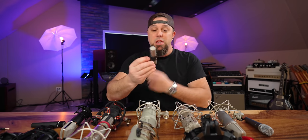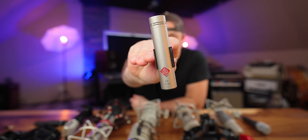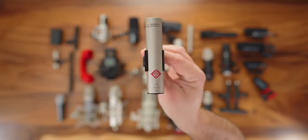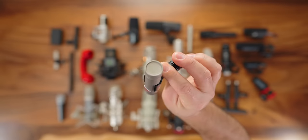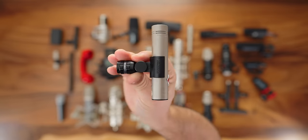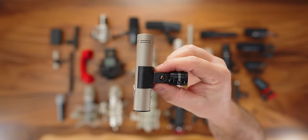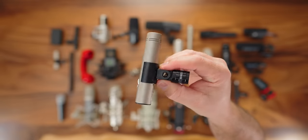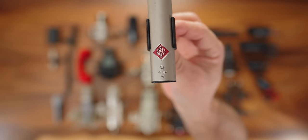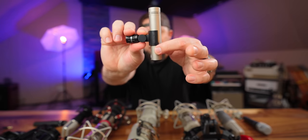I can't say enough good things about the Beyerdynamic M201 and the Royer R121 together — that's been my setup for at least four years. The Neumann KM184s are small diaphragm condensers. I have a matched pair. They sound absolutely lovely. I've been using them for acoustic guitar, overheads, pretty much any acoustic instrument. I even used them on a Steinway grand piano with wonderful results — magnificent microphones.